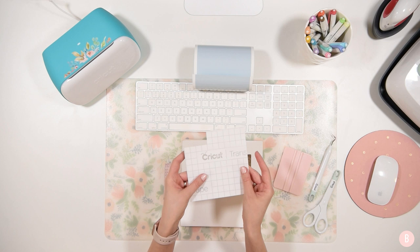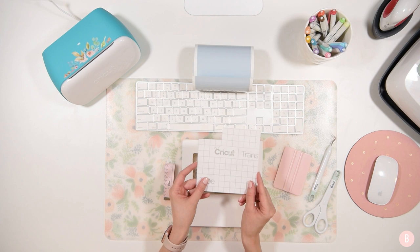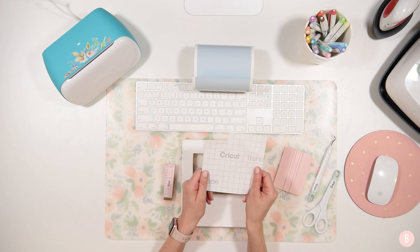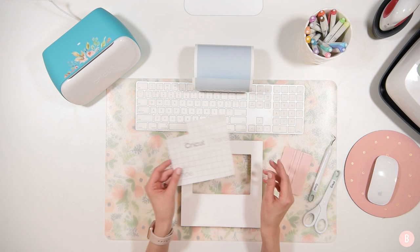Our final material is the Cricut transfer tape — this is the smart transfer tape, regular grip, not strong grip. I'll link it below so you know exactly what I have. It's a little bubbly because I've used it once before, but you can use it multiple times if it still has good stick. Just put it back on the white sheet and save it for another project — it's a great way to keep your material costs down.